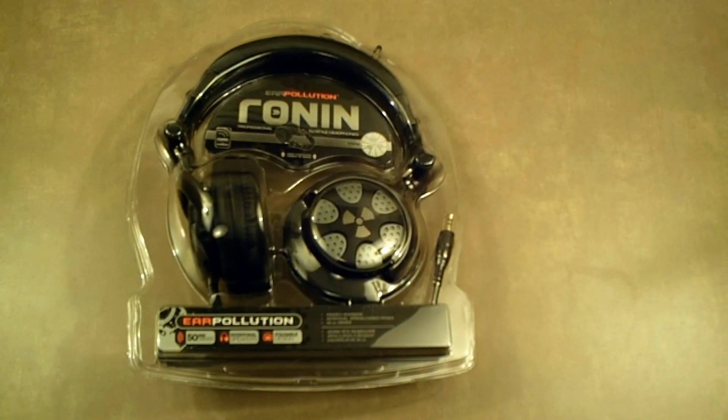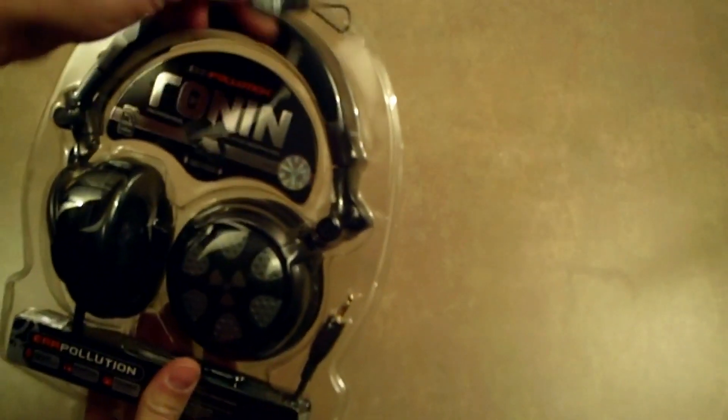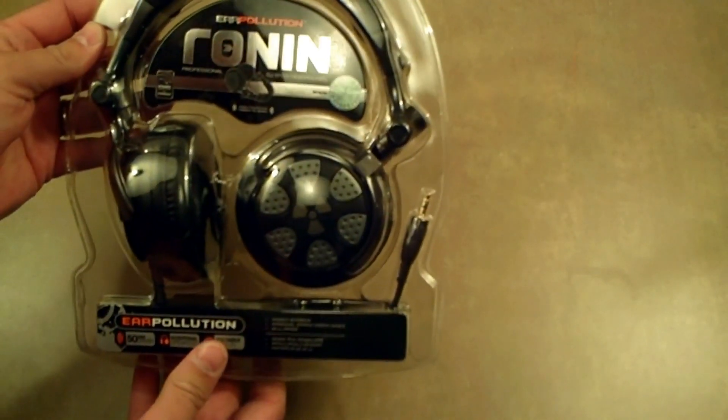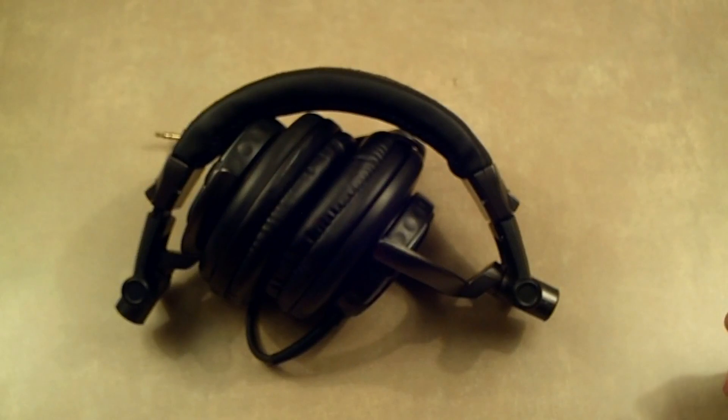It does come in a very well protected clamshell, so we're just going to do a quick look at the outer package and then we'll rip it open and do our complete review. It does come with a keychain — pretty cool little add by the iFrog folks. Let's get this out of the package. We're back and with a little work I got the iFrog's Ear Pollution Ronin Professional DJ Style Headphones out of the package.